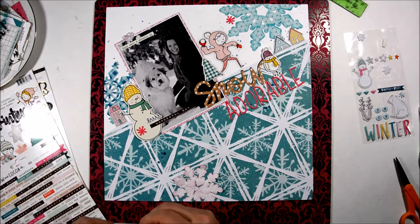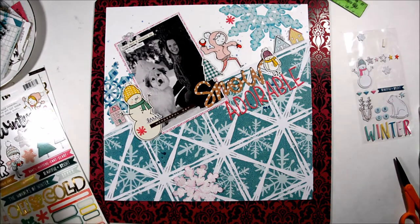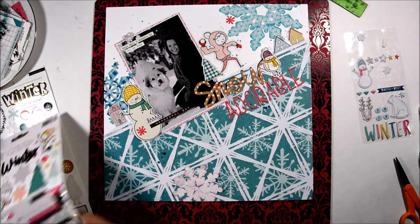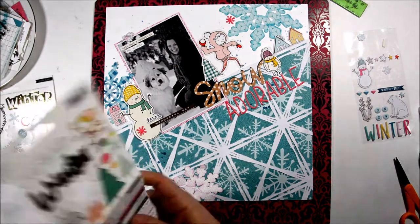The puppy stickers in the Snow and Cocoa collection are just adorable — I love them. I think they're one of my favorite parts of this collection. Adorable characters and fun embellishments.